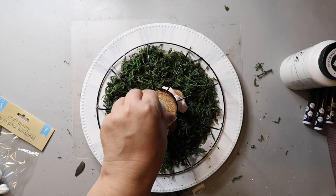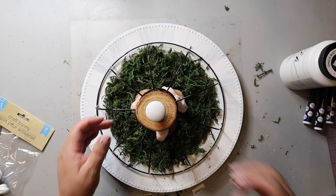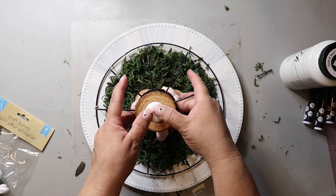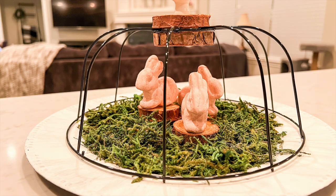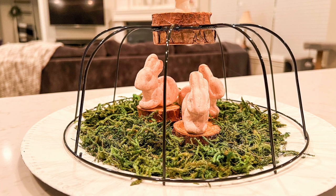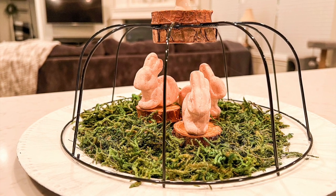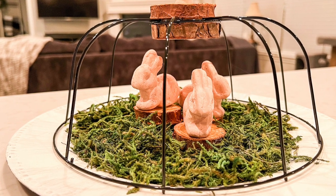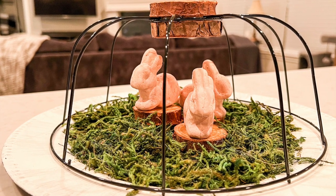The final touch is to hot glue on a small wooden knob. And this is how it turned out — it's so beautiful! Instead of bunnies, you could put a candle or maybe some birds or a small pile of Easter eggs. There are lots of different ways you can customize this and make it to your own taste.